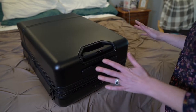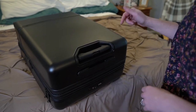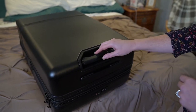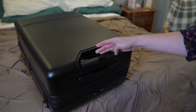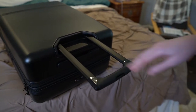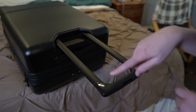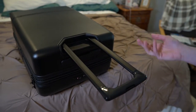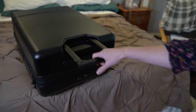Before we get this thing open I want to show you the retractable handle. It's really nifty because it has three different heights — you open it and it stops at one, then another, then another. Depending upon your height, or if you have a carry-on, you just want it at the shortest length.